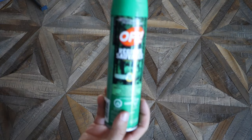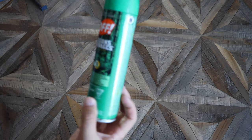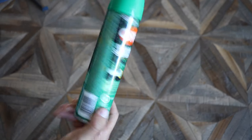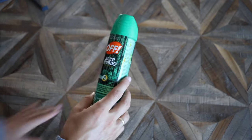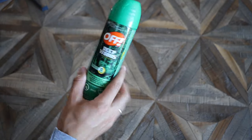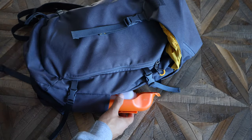The next thing in the bag is actually for you, the owner. This is OFF — super important, you have to get the Deep Woods one. If you live anywhere near woods, we live in Canada, so the woods are intense and mosquitoes are even worse.